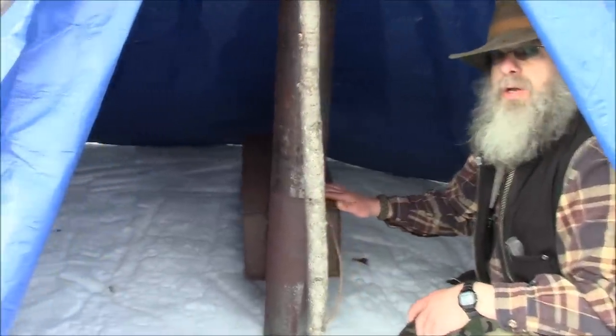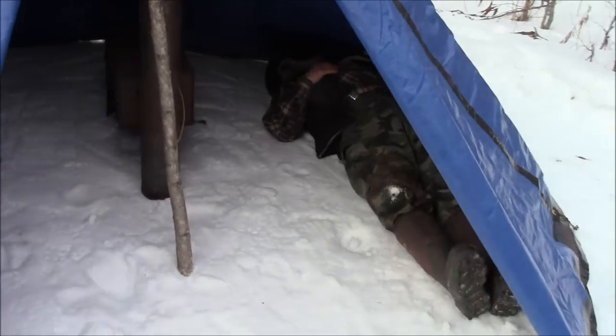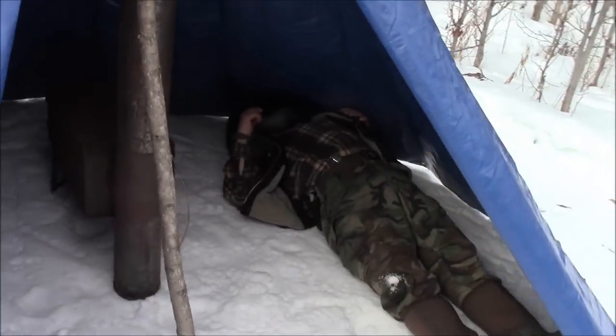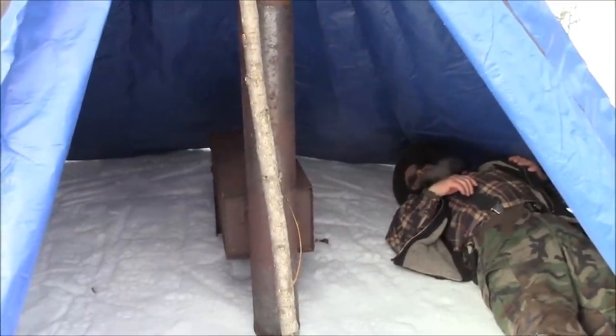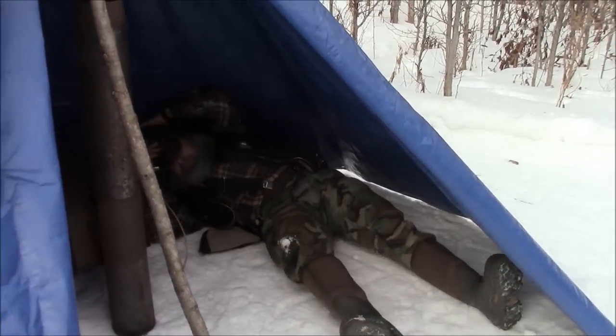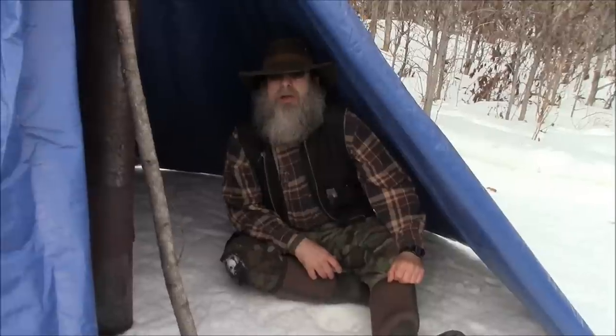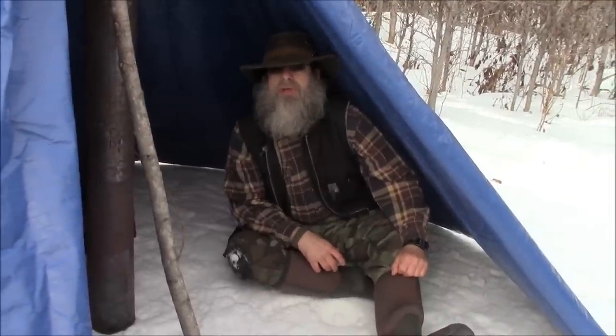We got the stove in here pretty much where it would go. Here's how a person would be laying in here, so that's what it looks like. Thanks for joining me — you guys take care and we'll see you on the next video.